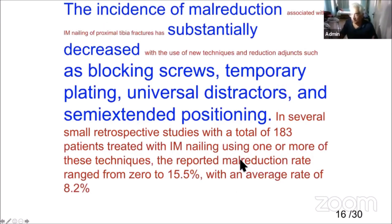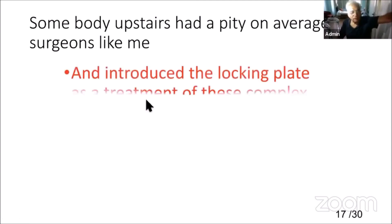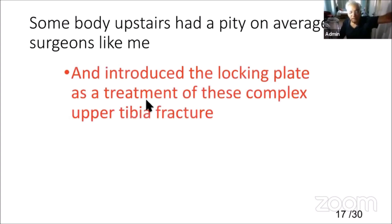The biggest problem is skin edema. If you have to choose between open nailing and open plating due to skin edema, MIPO plating is still better if you can execute it. The incidence of poor reduction was substantially decreased as blocking screws, temporary plating, universal distractor, and semi-extended position came into the picture. But still, locking plates were introduced for complex tibia fractures.